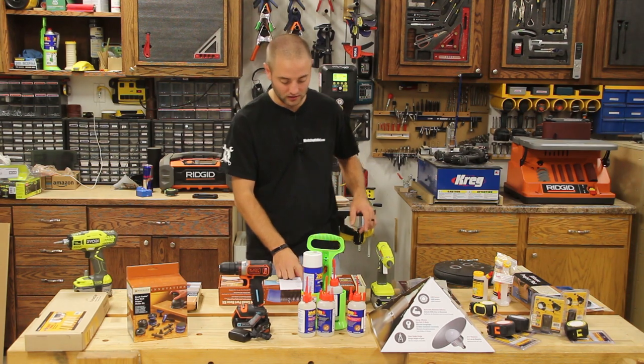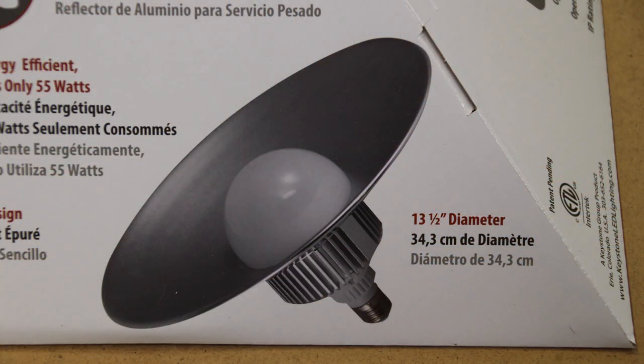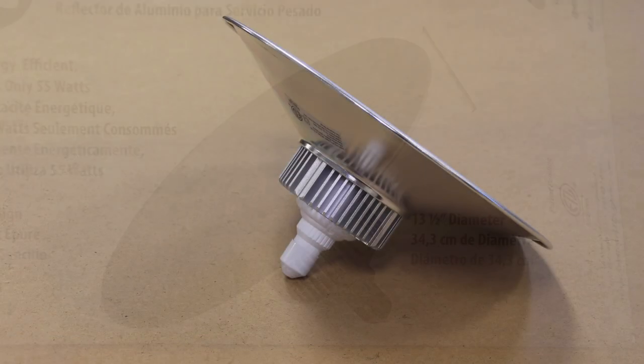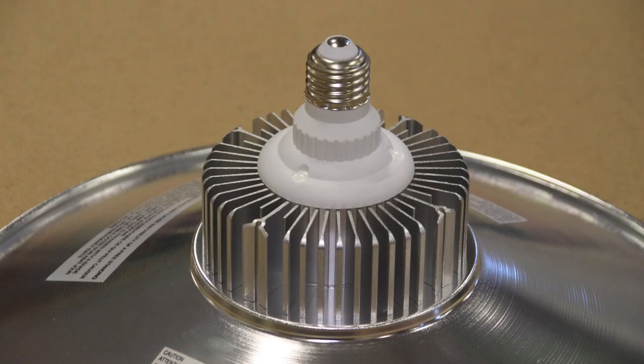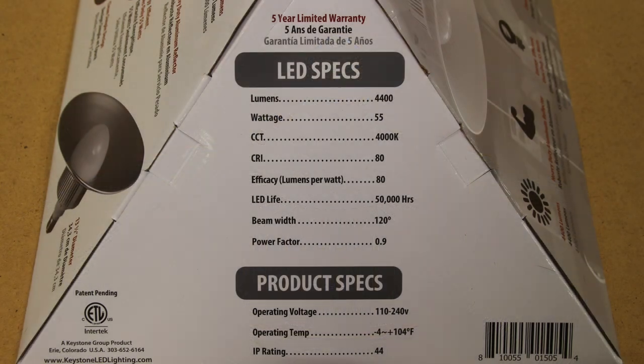Next we have LED utility lights from Rockler at $29.99. If your woodworker is in the garage, a shop, or a shed with lacking quality lights, check out these LED utility lights. Not only is it going to make their shop brighter but it's going to be more efficient with LED technology. This specific one has a shroud so it makes it look industrial and gives a little protection as well as bounces that light straight down. They do offer ones without the shroud as well.